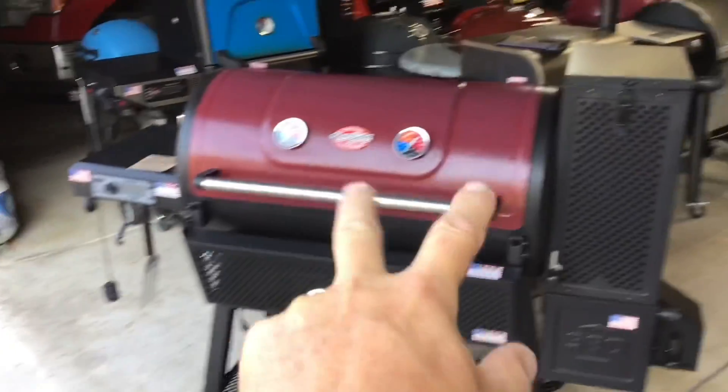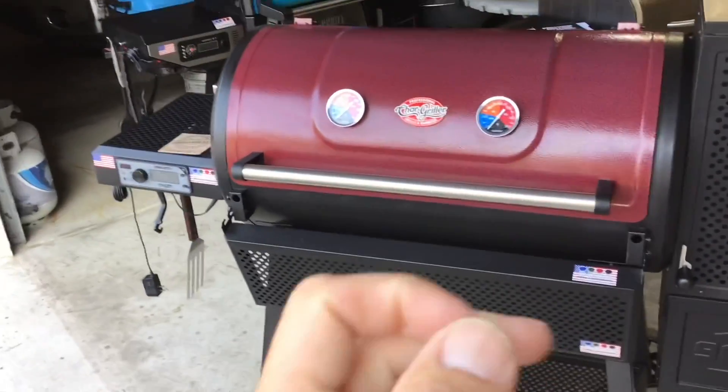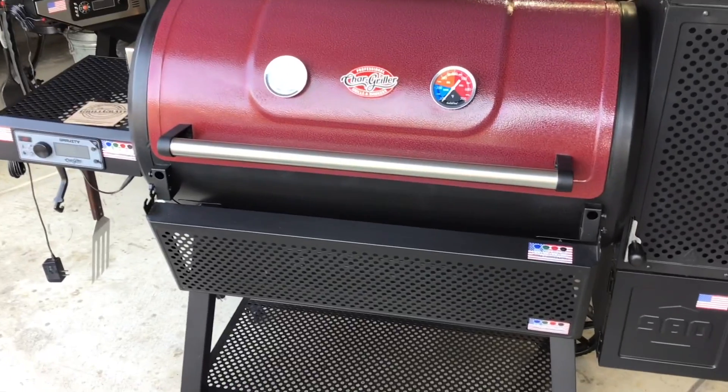Hey folks, how y'all doing? Welcome back to Old Man in the Land of Grills. We're talking about grill grates today — we're actually supercharging the Chargriller 980.